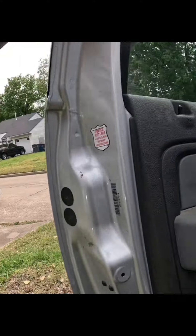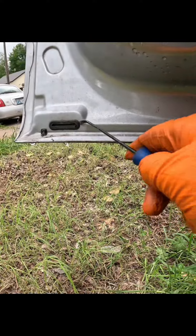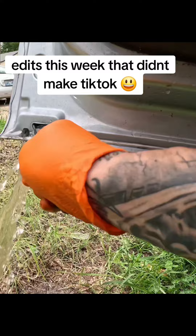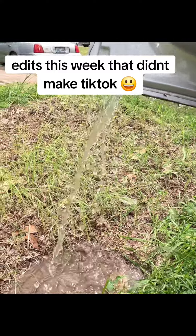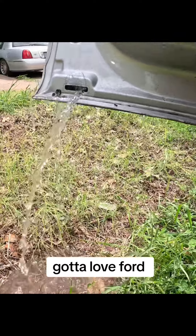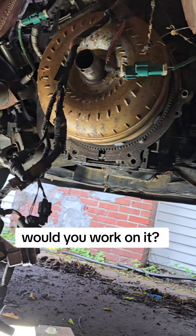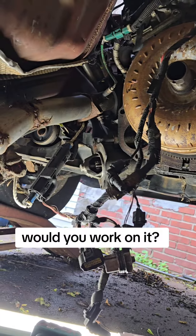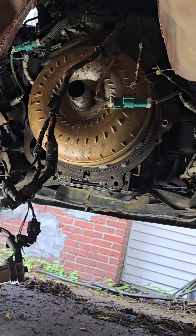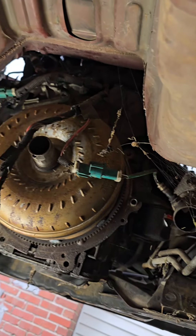All right, so here's the deal. Take a look at this. Can I see these right here? Gotta love Ford. Would you work on it? The joys of being a mobile mechanic. So I gotta put a transmission in this thing, and more than likely gonna get bit by something.